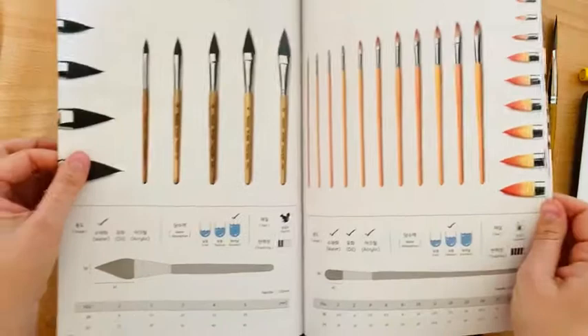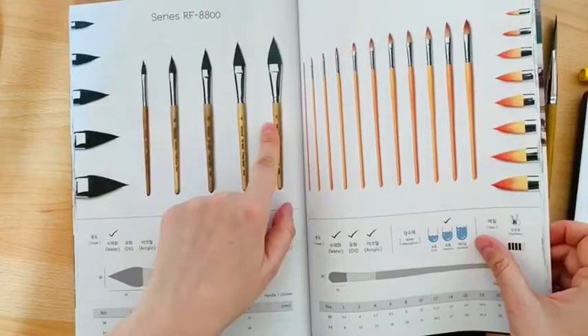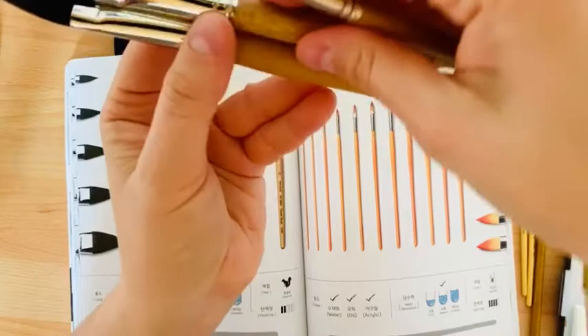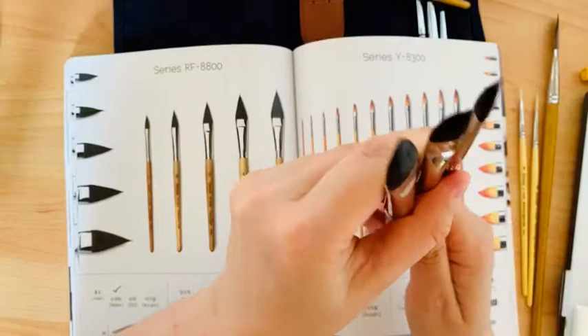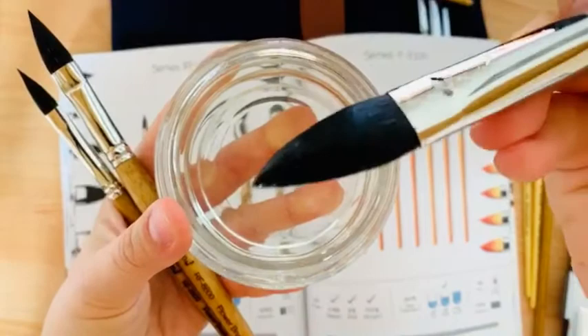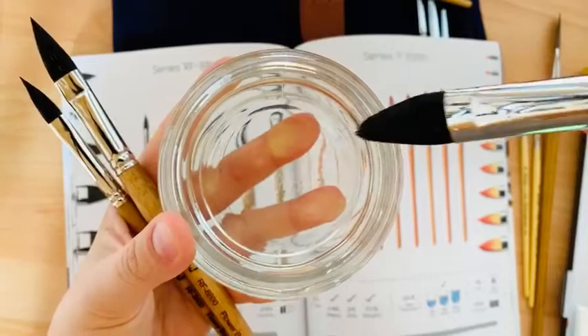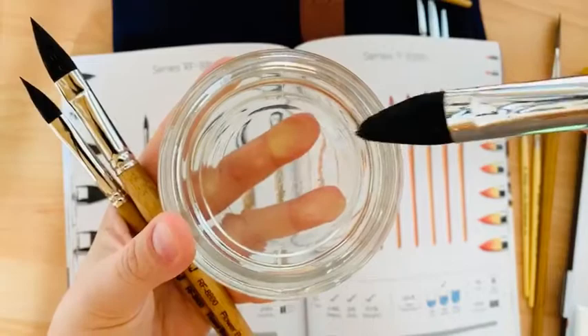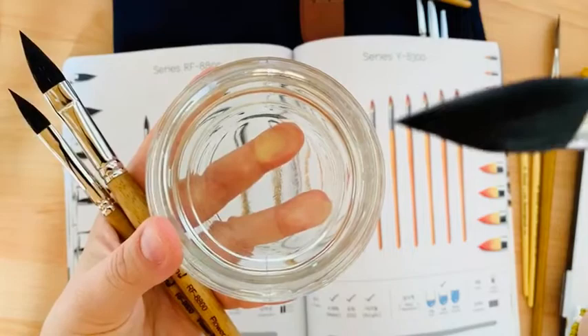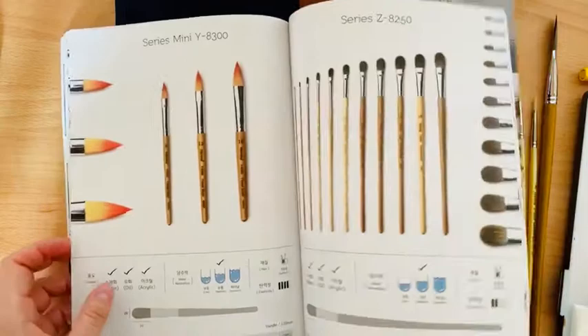There's also a special series with a cat tongue shape — I have three brushes in size number three, size number two, and size number one. They all have very sharp points by definition. If I dip it in water, the sharp point is still there — even when full with pigment. You don't have to do anything special; look at this sharp point — it's amazing.